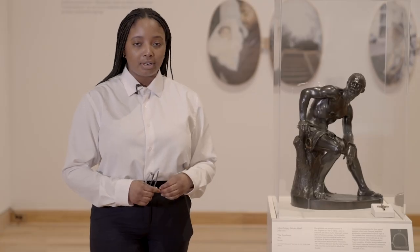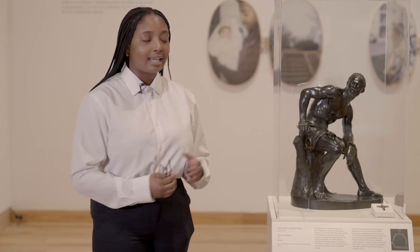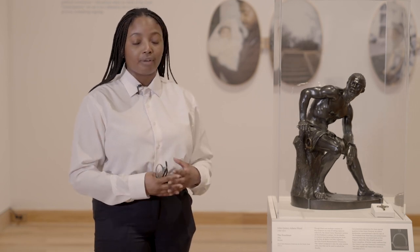The exhibition was curated by Dr. Marita Pohl and Maggie Adler in response to the 160th anniversary of the Emancipation Proclamation, and this sculpture by the artist John Quincy Adams Ward is at the center of the show.